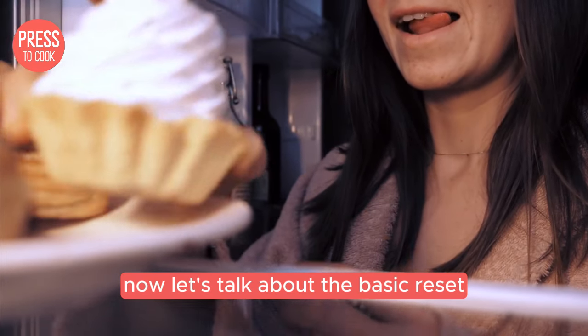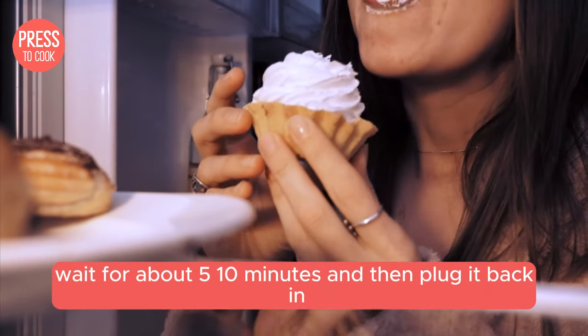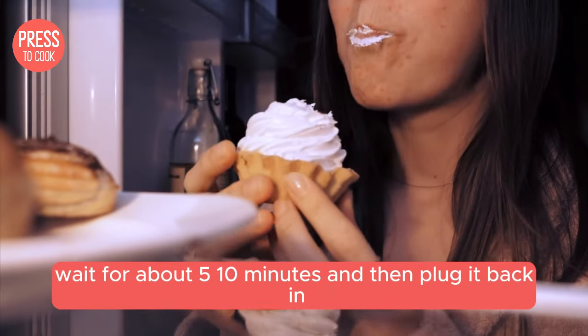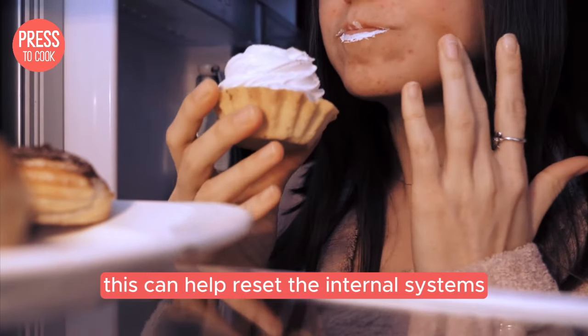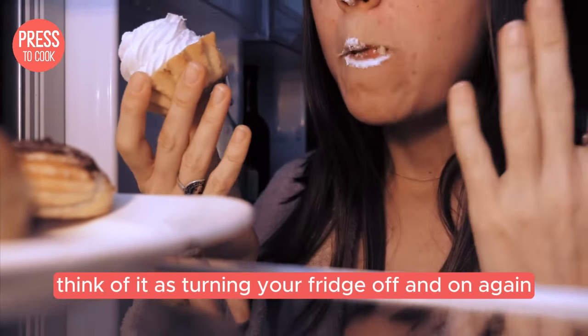Now let's talk about the basic reset. This one's super simple. Unplug your fridge from the wall, wait for about 5–10 minutes, and then plug it back in. This can help reset the internal systems and clear out any minor glitches. Think of it as turning your fridge off and on again.